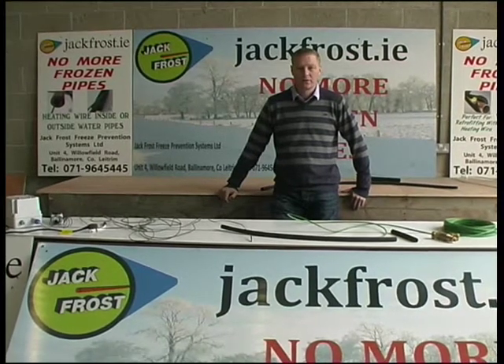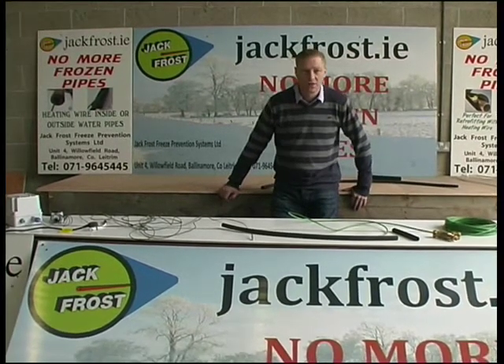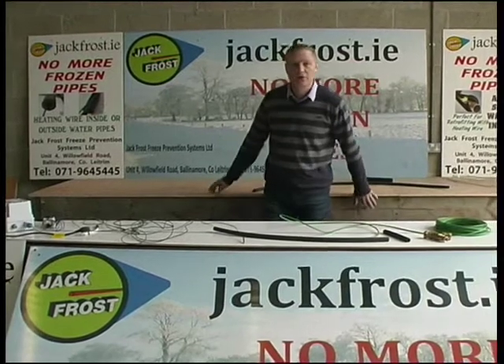My name is Mark and this is our company, Jack Frost Freeze Prevention Systems Limited. We're here in Willowfield Road, Ballinamoro, County Leitrim.